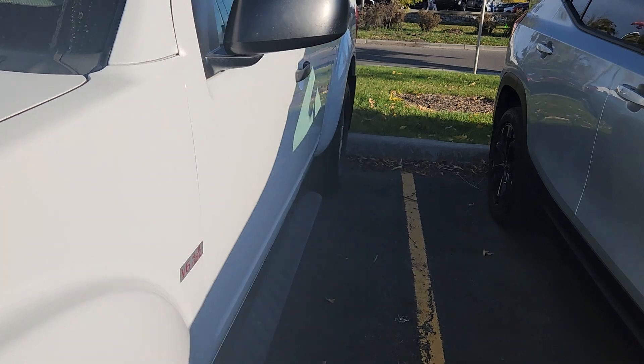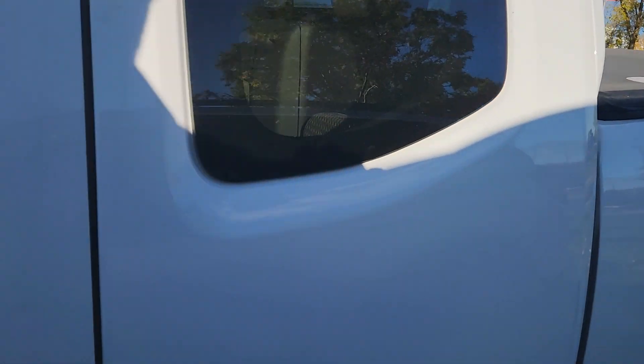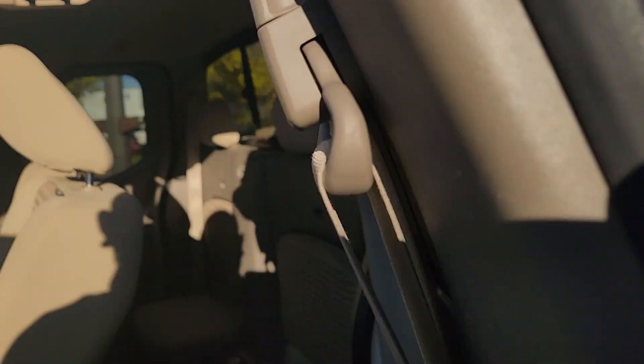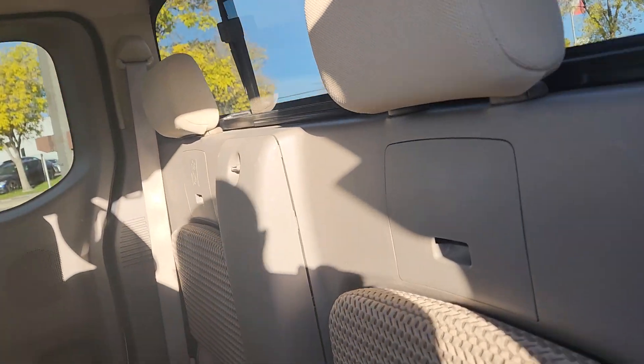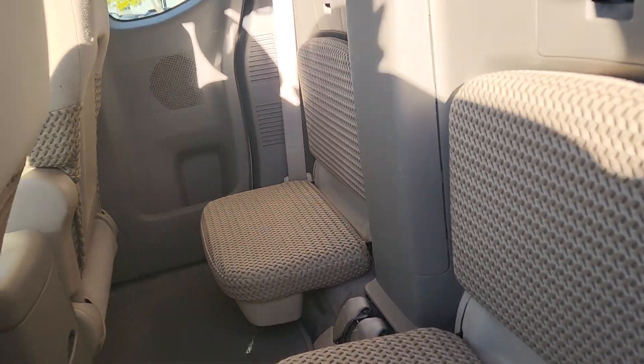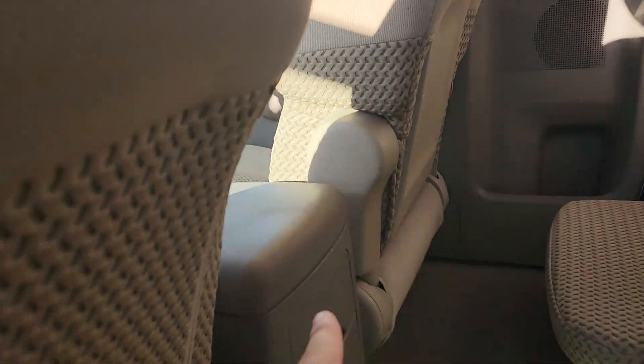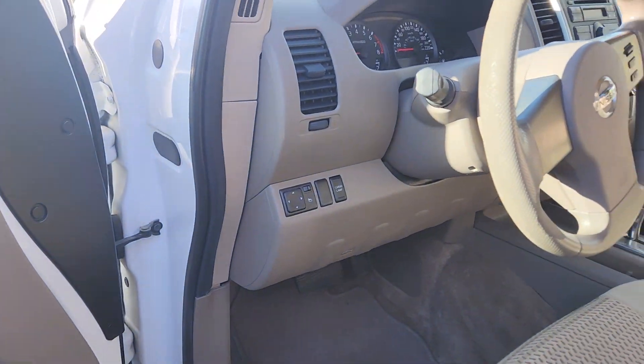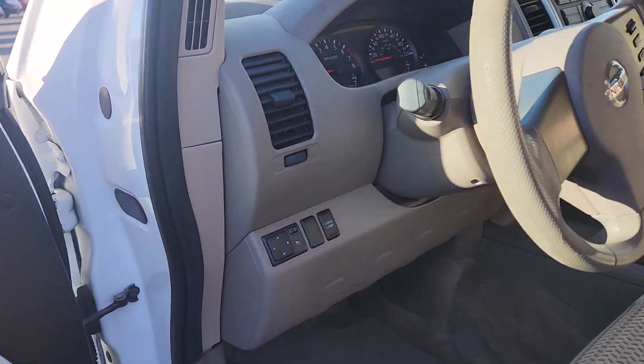Inside, you still have some bucket seats, so you have the capability of hauling back passengers. Cup holders are right there as well. Power mirrors is always nice, and there are cargo lamp capabilities too.